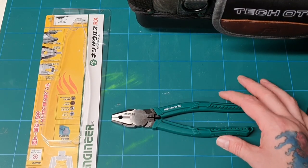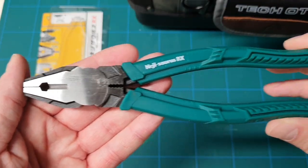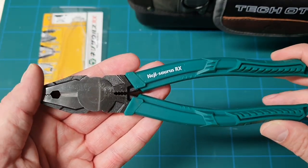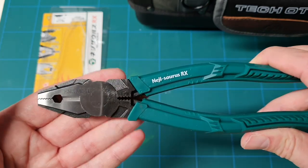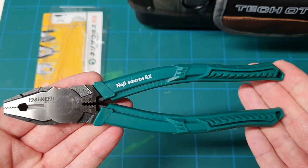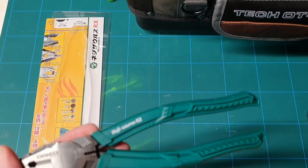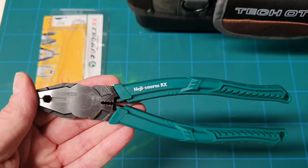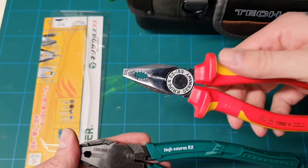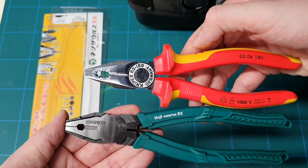Here they are — the Engineer RX-59. These are the model; you can get the 59, 58, and 57, so I take it that's just the size. These are 200mm, these are the larger ones. I'll compare them to my Nipax 200mm — oh no, sorry, these are 180s — so you can see the size difference; it's not too much.